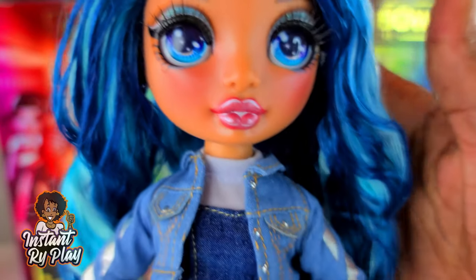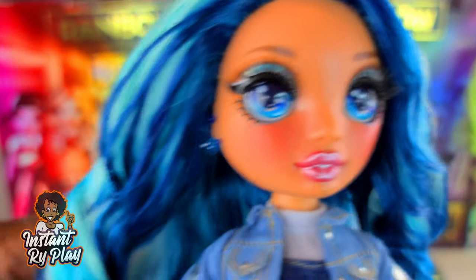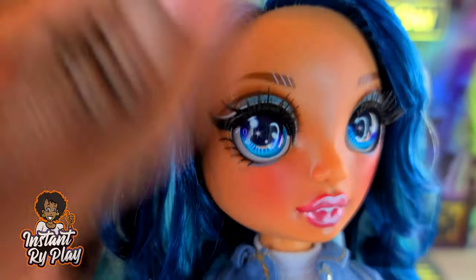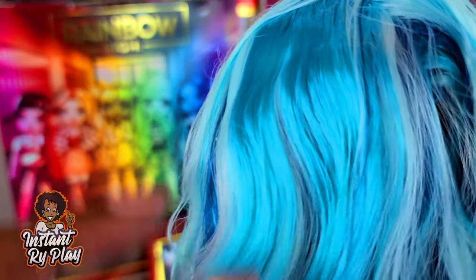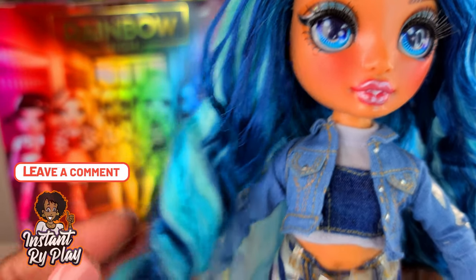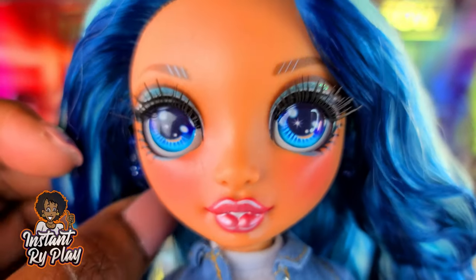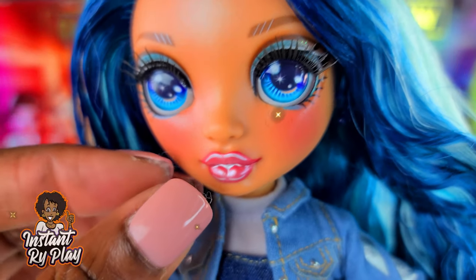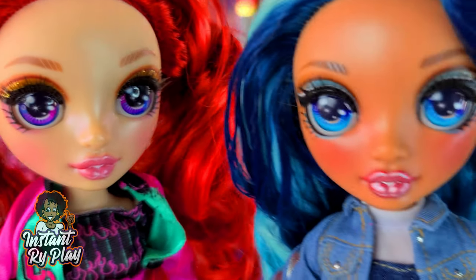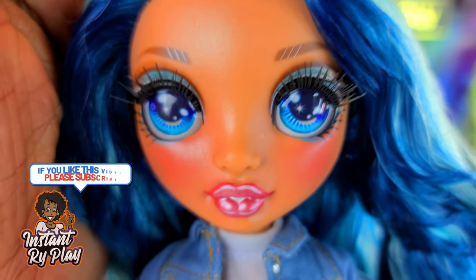I have Skylar out of the package and she is sheer perfection. She is more beautiful than I imagined. Even though I could see her in the box, something about taking her out of the package just made it pop for me. I love her hair — look at the different colors, the different blues. It's really soft in the back but these little curls right here are a little crunchy and stiff. And her earrings — look at those little moons on the side. Her makeup looks great and her highlights, they're not super light like on some of the lighter dolls. In this lighting you can really see it, but it's just very subtle and pretty.